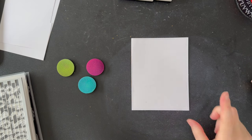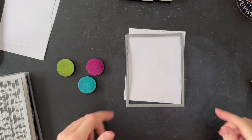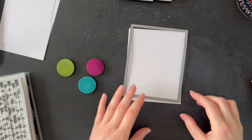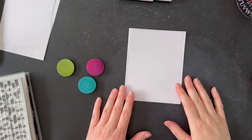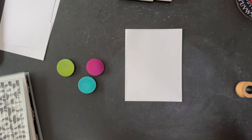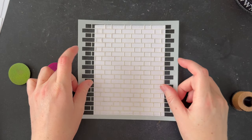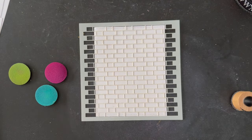I'm starting with a white piece of cardstock that I have cut with my largest stitched rectangle. That is probably my most used die other than that alphabet set because I seem to use it for almost all of my backgrounds. I'm going to lay my brick stencil over the top and hold it down with just a little bit of washi tape so that it doesn't move, and then I'll get started with the background.